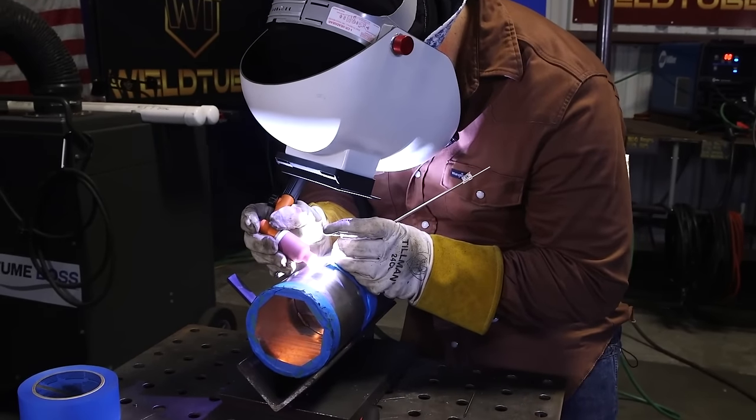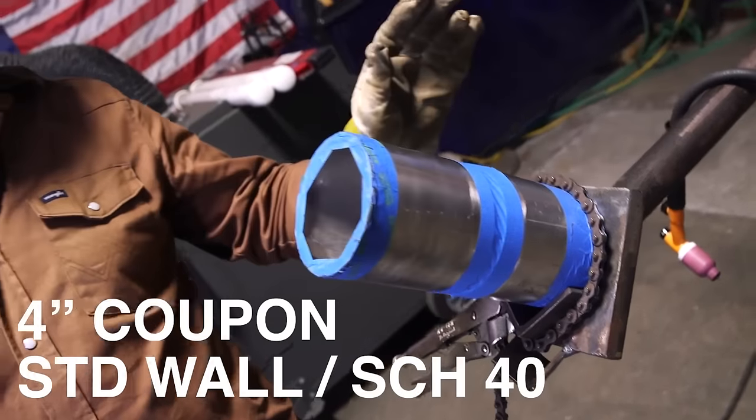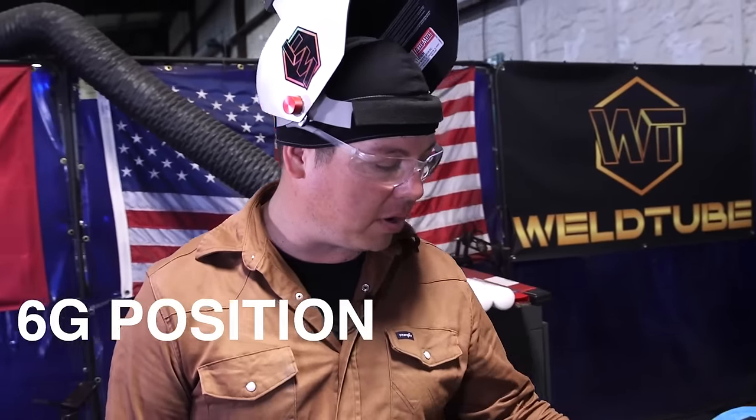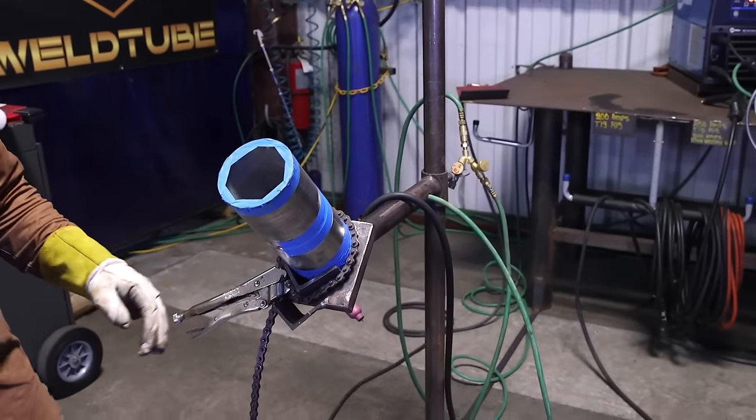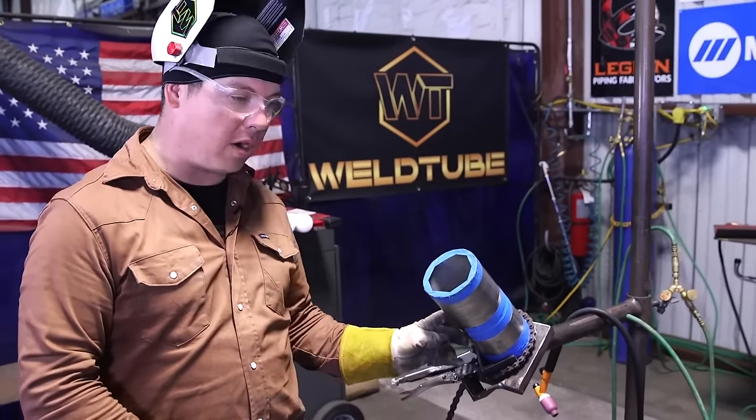So we got our four-inch coupon here, standard wall, set up in the 6G position. I'm going to go ahead and grind my tacks here. I'm going to grind a little bit at the start and feather out long on my tack.